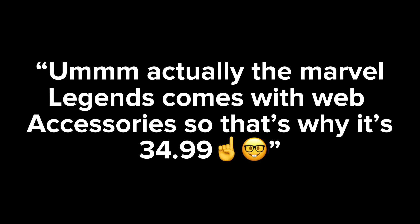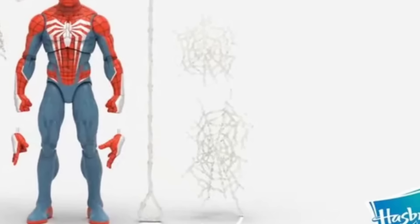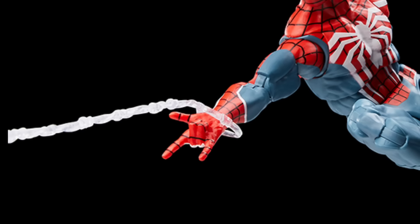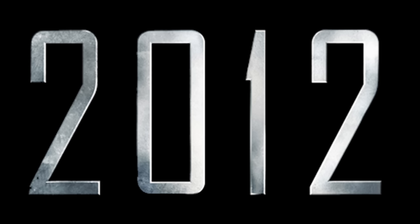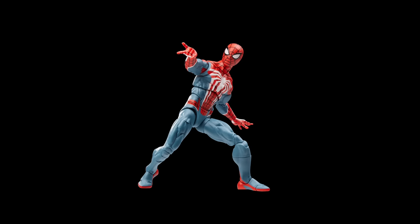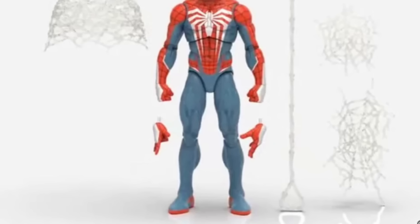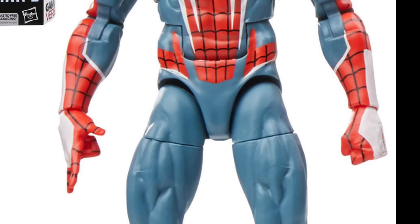The Marvel Legends comes with web accessories, so that's why it's $34.99. The web accessories? These things that cost like $0.99 to make. These are reused too, by the way. Why would they make new web accessories for this figure? Like this stupid web accessory that's been reused since 2012 — that's almost 11 years ago. And the hands? You get fists, one thwipping hand and one wall-crawling hand — just one of each. That's it. They didn't even come in pairs.